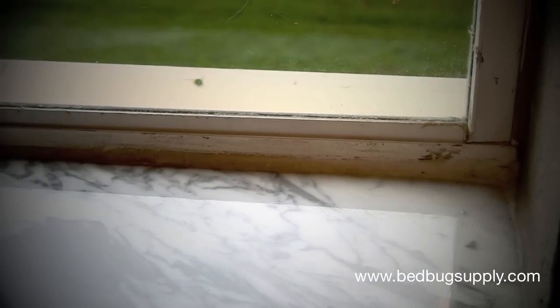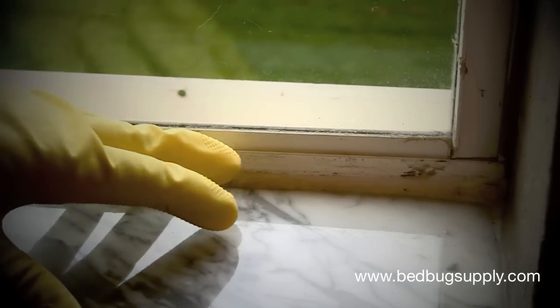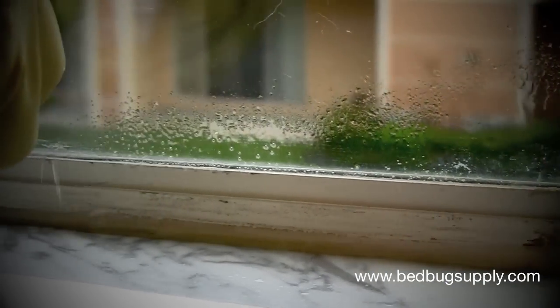When doing a crack and crevice treatment with Sterifab, you want to seek out any cracks where bedbugs can be. If you can fit a credit card inside the crack, the bedbugs can also slide in between. So along the perimeter of this window, we're going to do a light application to get into that crack.